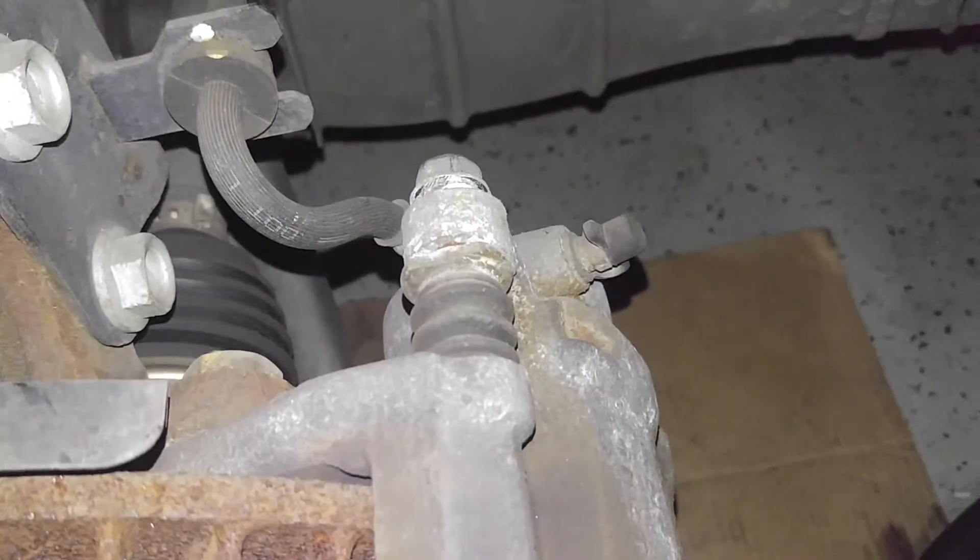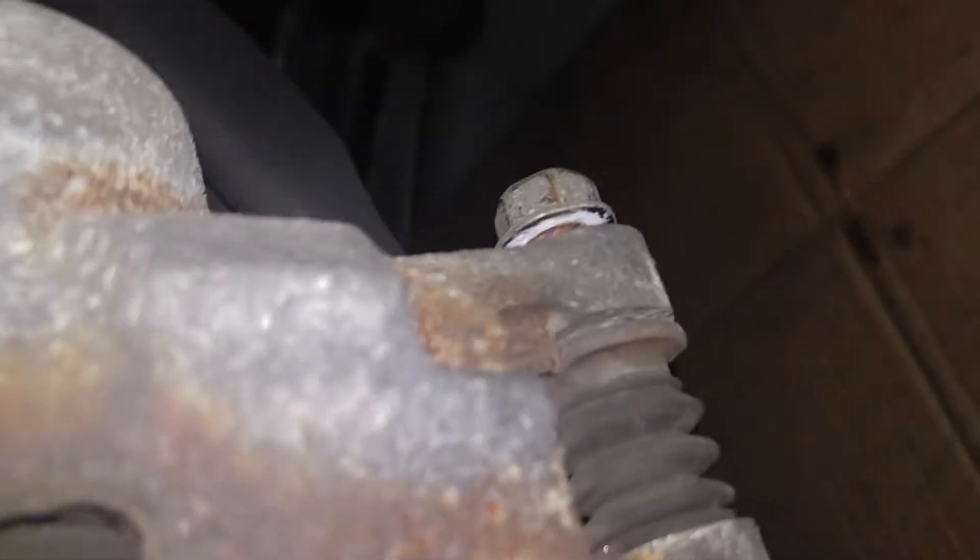Get to your caliper — two number 14s, one there, one right there. I broke them loose already. Take those out and remove your caliper.